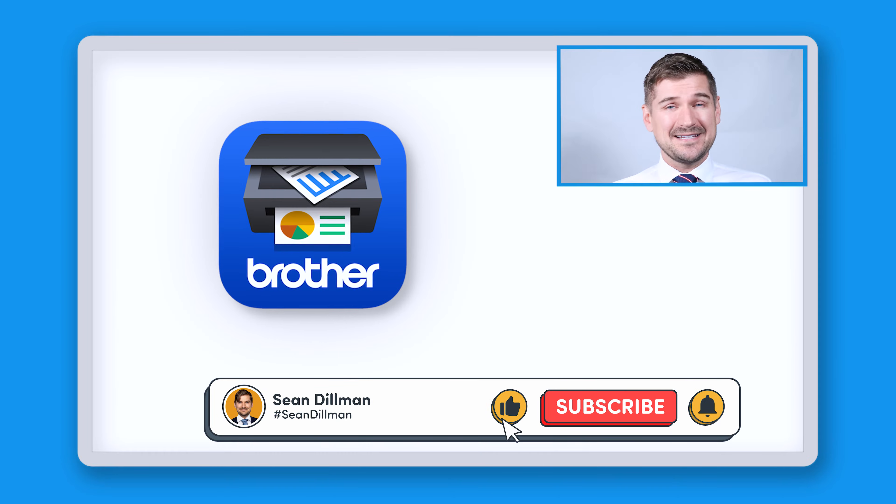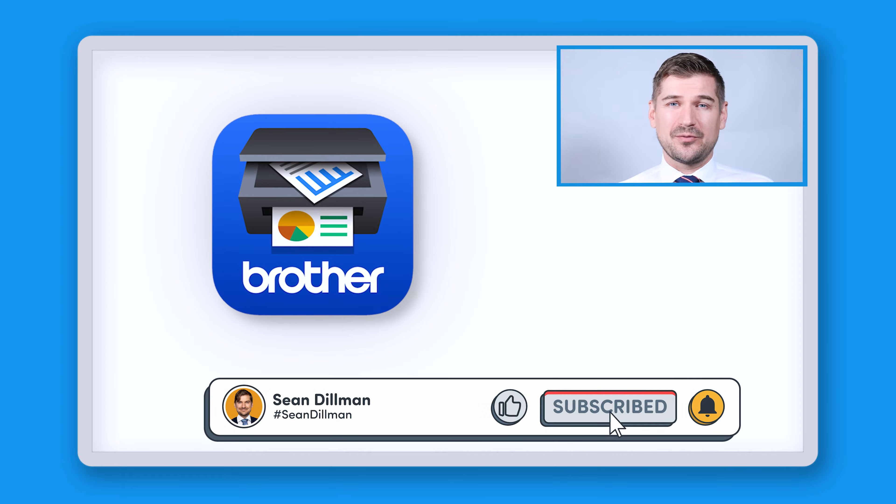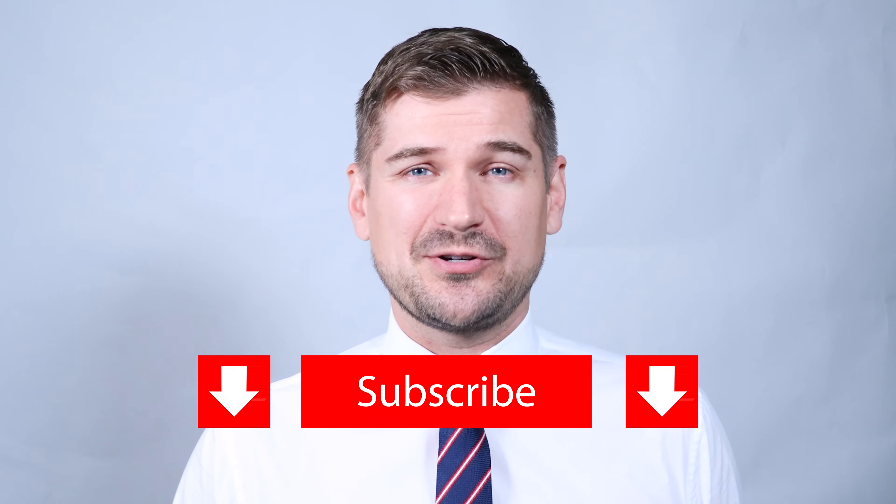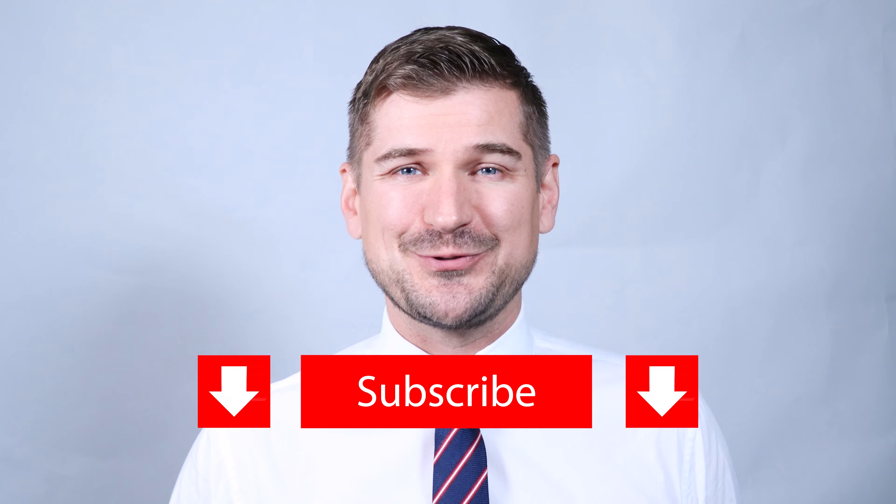Hi there, I'm Sean Dillman. In this video, I'll be showing you how to install the Brother iPrint and Scan software on your computer and smartphone. As always, if you like this video, please be sure to click the like button and subscribe to my YouTube channel.